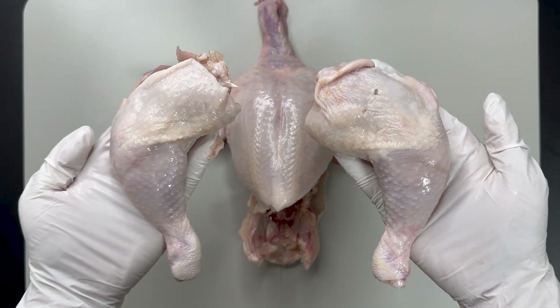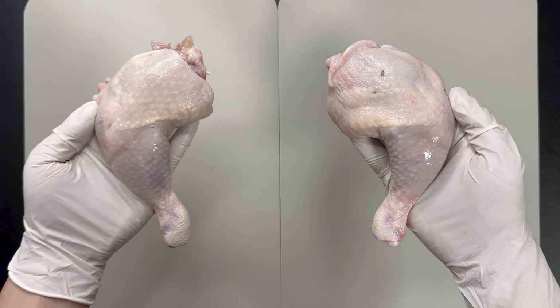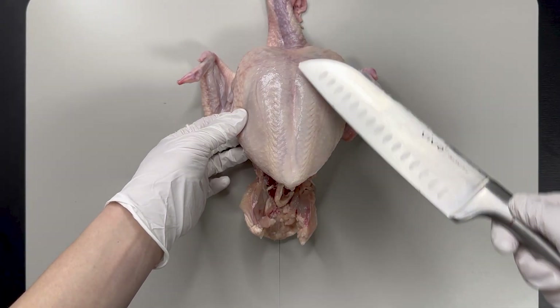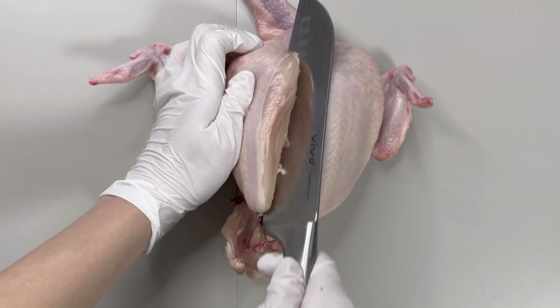The other side is detached in the same manner. We'll set aside the chicken thigh for now, as there's something I want to explain later. Now it's time for the chicken breast. First, in the center of the chest muscle is the breast bone, so we cut it in half and slice along the inner bone.